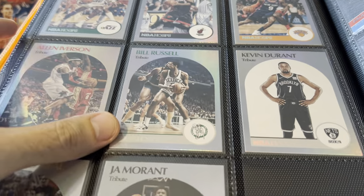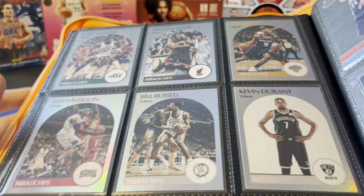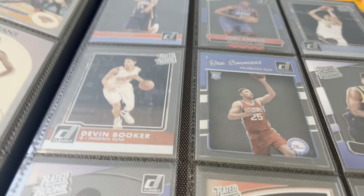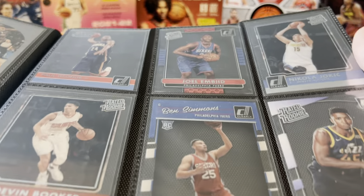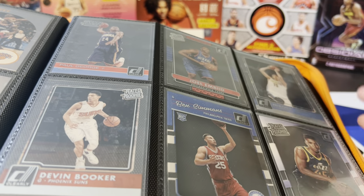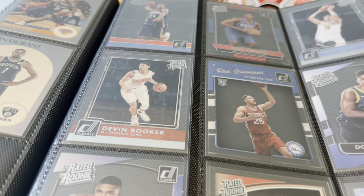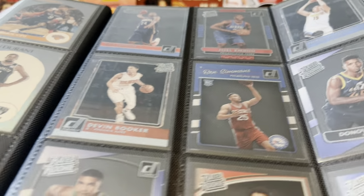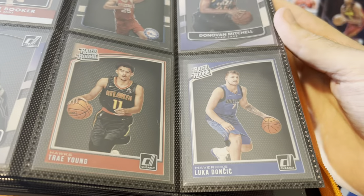Got a nice photo on Ja too. There's some retired guys — Bill Russell, Iverson, Malone, KD. And then this is the only set that fit all on one page — it's a nine-card set from Clearly Donruss. I really like these retro rated rookie cards. They went back through all the years of Donruss and made a clear version of their base Donruss card. Paul George, Joker in the top right corner, Booker, Ben Simmons, Donovan Mitchell, Tatum, Trae, and Luka.